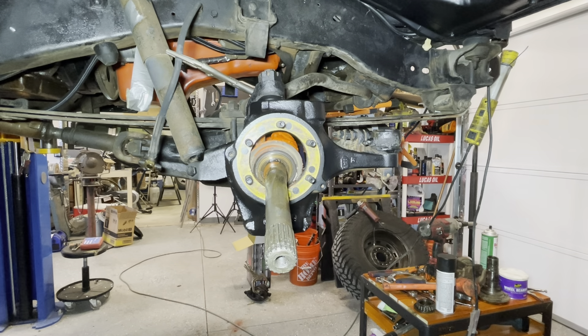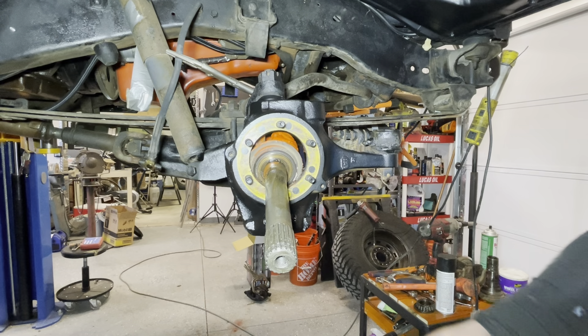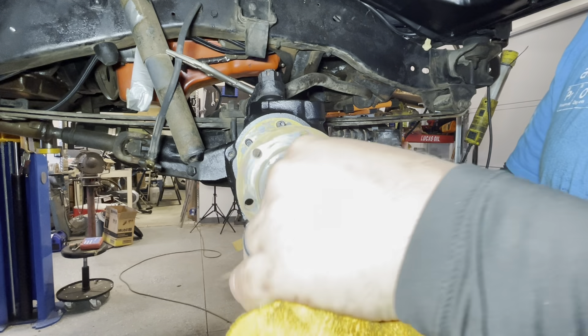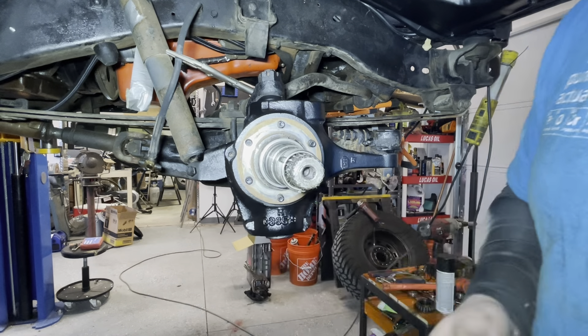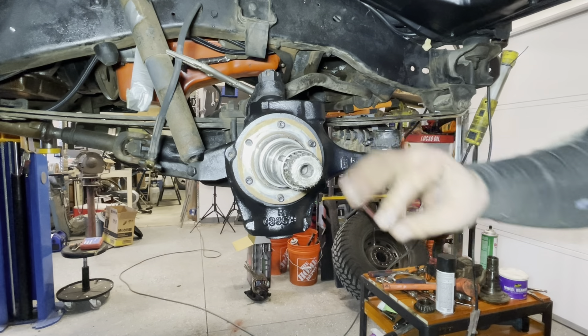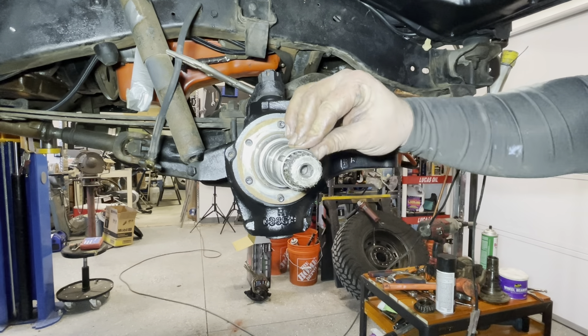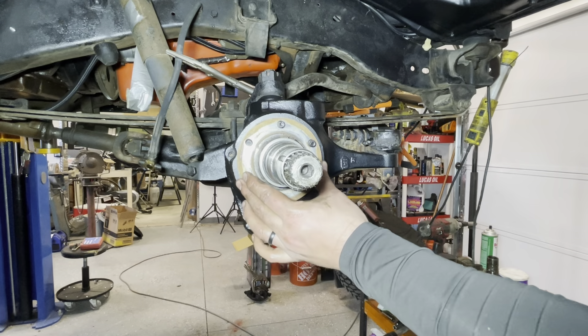Now I'm going to go ahead and put the spindle back on, because this goes on first. You just want to get it set on there and then let cinching it down do the work. When you bolt it down it'll all tighten up — just make sure you get it on there good.